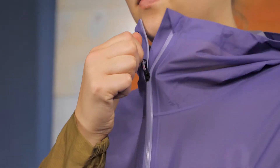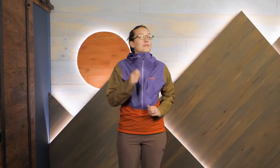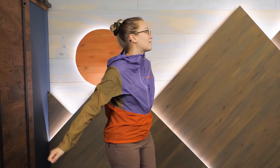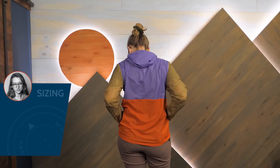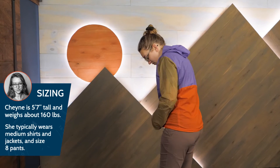A water-resistant center zipper helps to make donning and doffing the jacket simple, plus it helps to adjust for differing weather conditions. I'm wearing my usual size medium here and the fit is just right for use with a variety of layers.